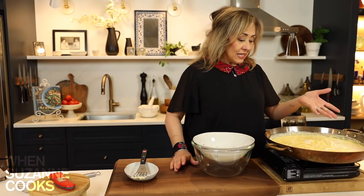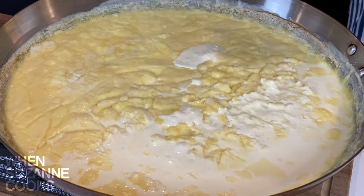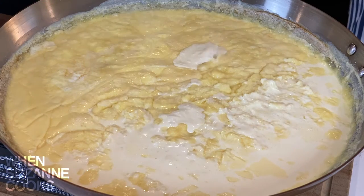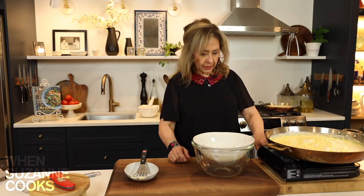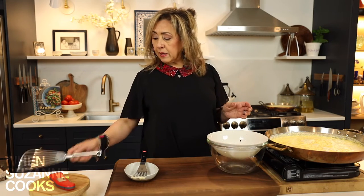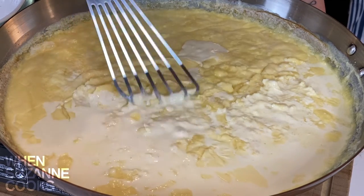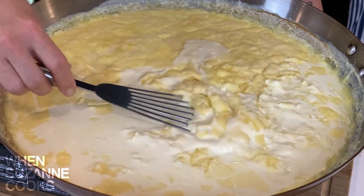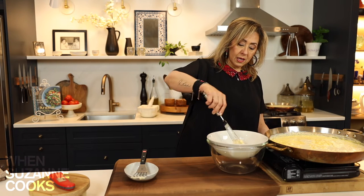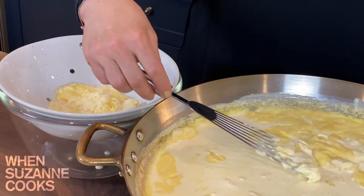Two hours later, the cream has now taken on a totally different look. All the yellow floating on the top — that is the ushta now, and a lot of the separation has happened. I'm going to turn it off. Here I have a colander and a bowl to catch any excess liquid, and I'm going to use a slotted spoon or spatula. You see the difference. Carefully, you just wiggle around and pick up the ushta and place it in the colander, and continue to pick it all up.